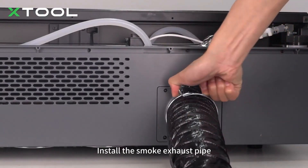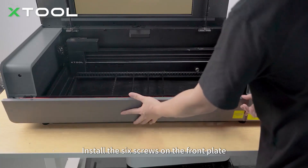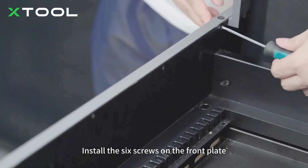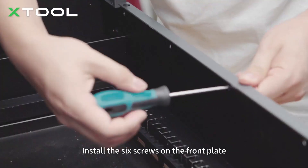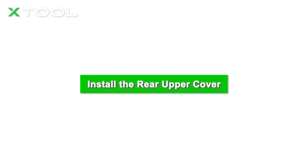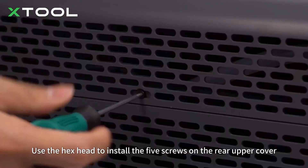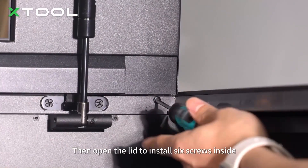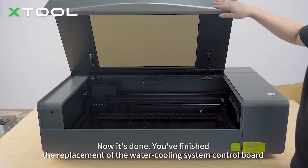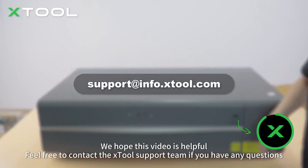Install the six screws on the front plate. Use the hex head to install the five screws on the rear upper cover. Then open the lid to install six screws inside. Now it's done. You've finished the replacement of the main control board. We hope this video is helpful. Feel free to contact the X-Tool support team if you have any questions.